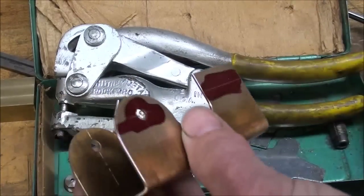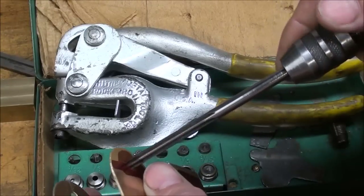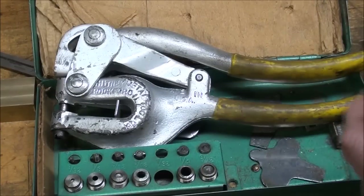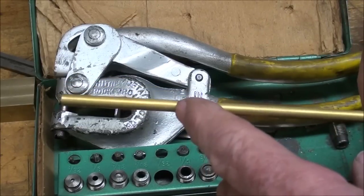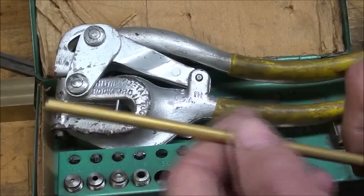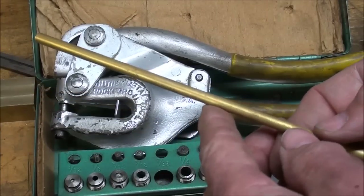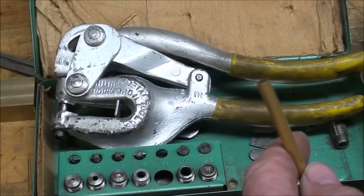I'm going to take my 7/16 hand reamer and ream that out. If the tubing still does not go in there, I will cut this off and just polish it ever so lightly in the lathe with some emery cloth so that it fits. I also want it polished and clean and the oxidation removed so that it's easy to solder. You can buy this at any hobby store or most large hardware stores - this particular one came from Hobby Lobby.